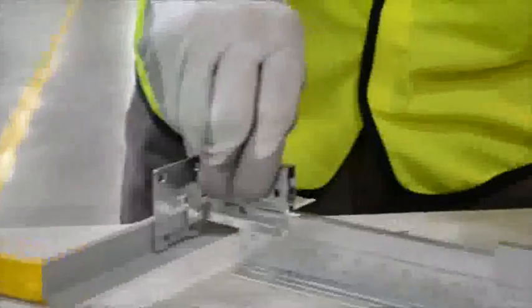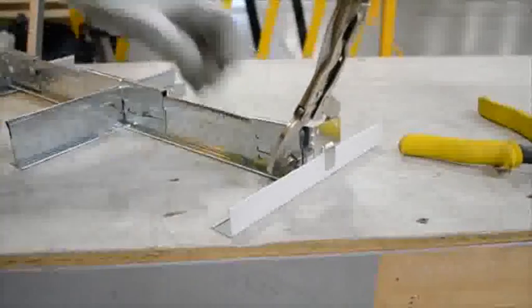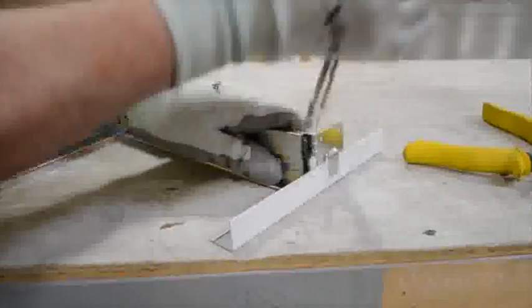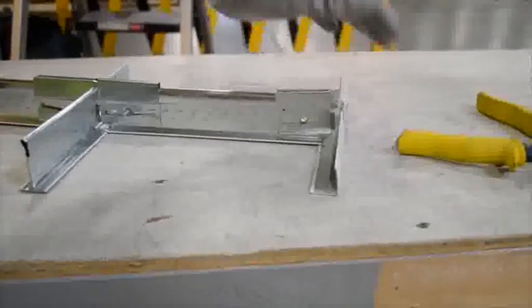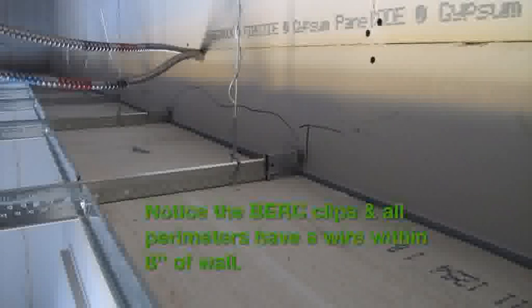With Seismic RX in DEF installations, all perimeter T's will still require perimeter wires within eight inches of the wall. For your two adjacent float walls, secure Berk 2 clips but screw through the elongated slot, which ensures that the T's can move in a seismic event. Make sure the screw isn't too tight — these T's must be cut three-quarters of an inch loose.